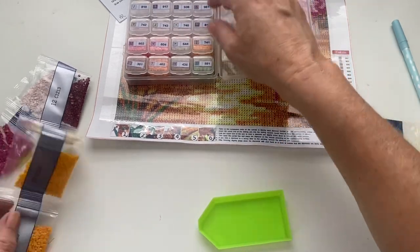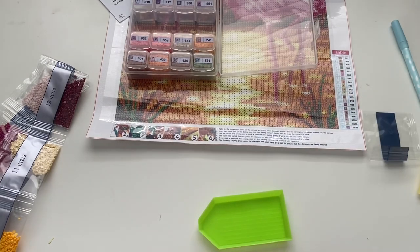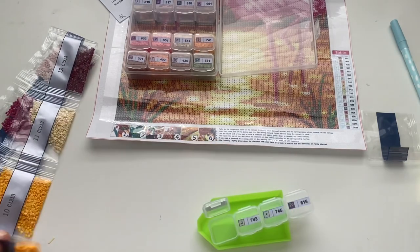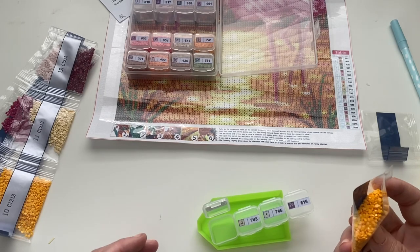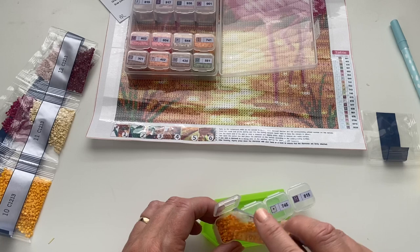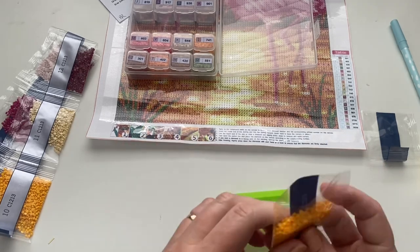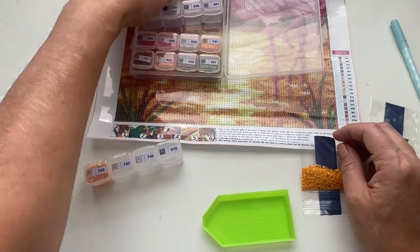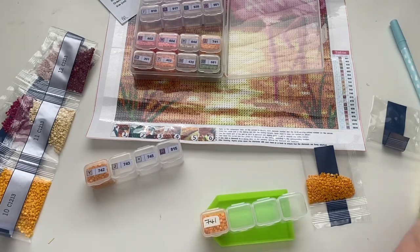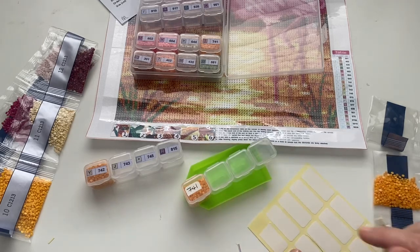Number nine — just double checking, seven four zero. This looks like a lot here as well — I think a few of them have got quite a lot in, it's obviously all the background colors. I should have done a different thing to kit up in because there's quite a lot with large amounts of drills. These are really easy to use though — I quite like this size. This one is seven four two.